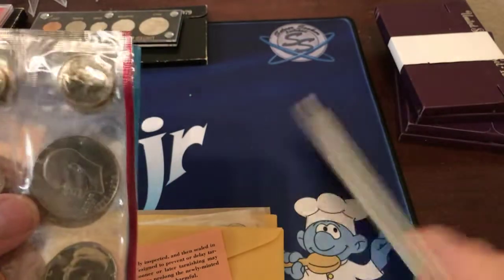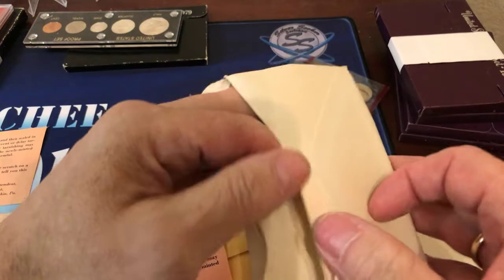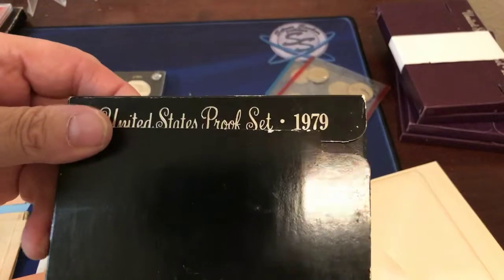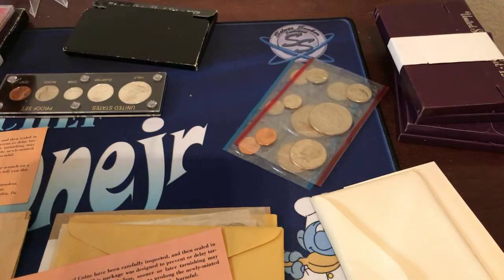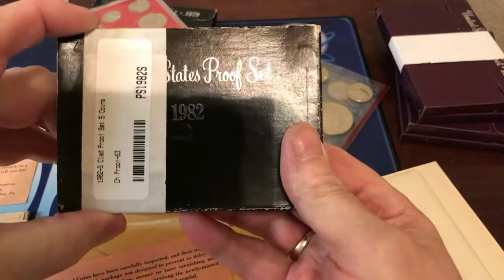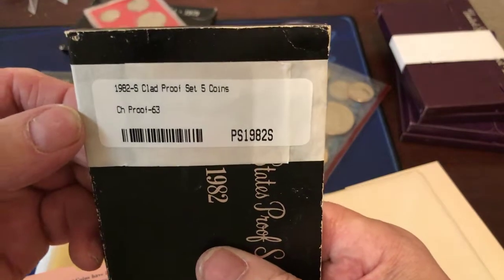I don't know if it's silver — it's probably not. I don't have the card. But anyways then I have the 1960, 1979, 1979 proof set uncirculated, and I have the 1982 proof set uncirculated clad.